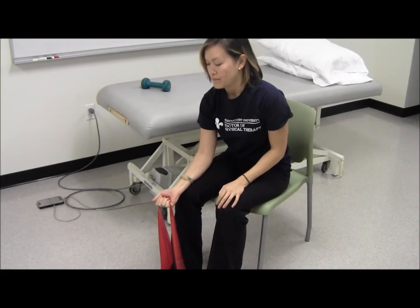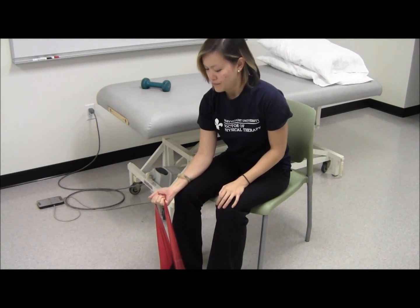TheraBand wrist curls. Start seated in a chair. Stabilize one end of the TheraBand loop under your foot. Grasp the other end in your hand with your palm up and forearm resting on your thigh.